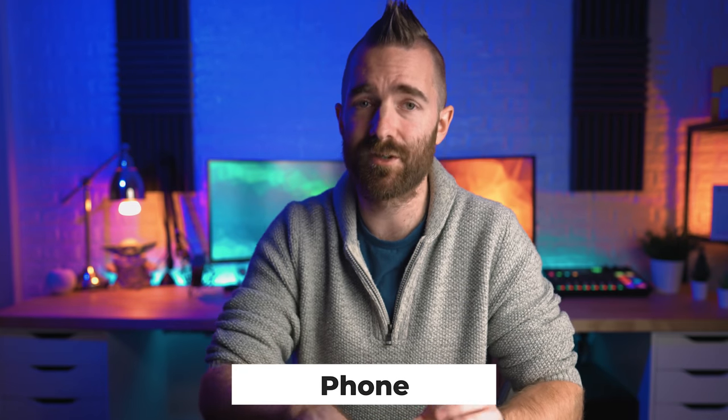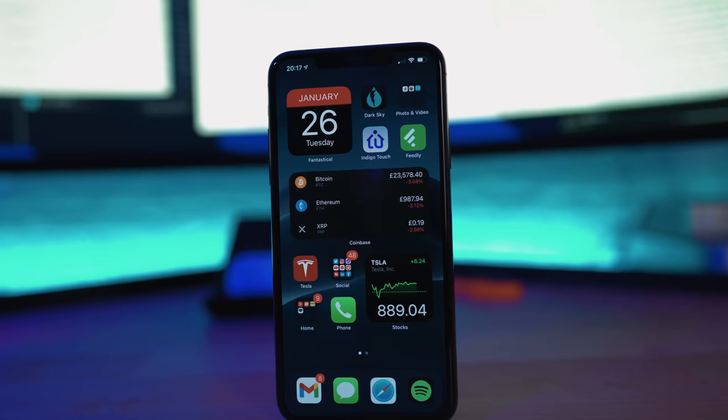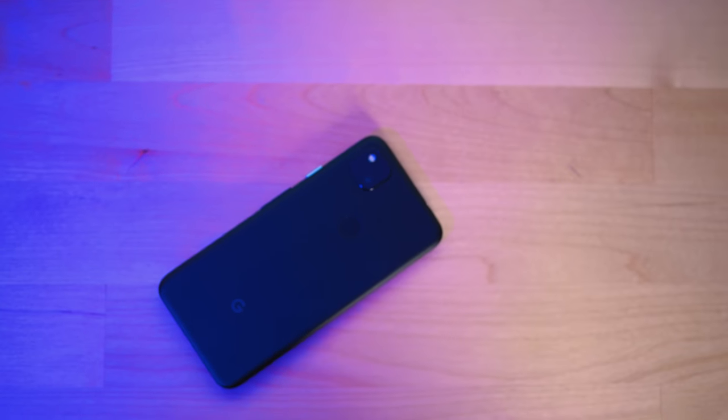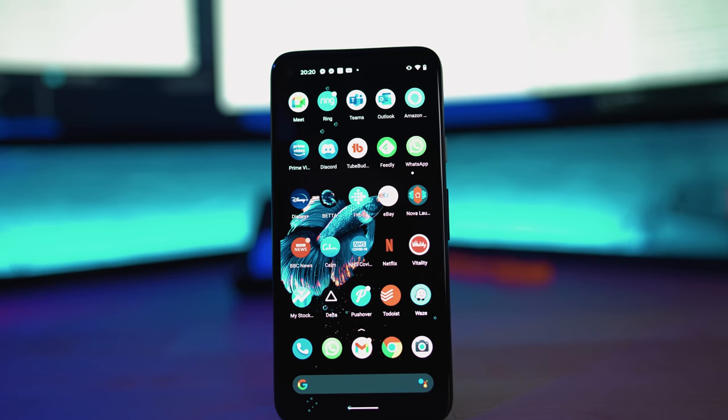Speaking of phones, I'm currently running with two. My main driver for the last year has been the iPhone 11 Pro Max — it's huge, beautiful, works flawlessly, and I don't really have any issues with it at all. This is actually the first year where I haven't bothered upgrading to the newer iPhone. Let's just see what the 12S or 13 brings. Next to it I also have the Google Pixel 4a, which is completely tiny in comparison to the massive 11 Pro Max — light as a feather and it's interesting. I've been an iPhone user for the last like decade and trying Android on this Pixel 4a has been just super interesting.